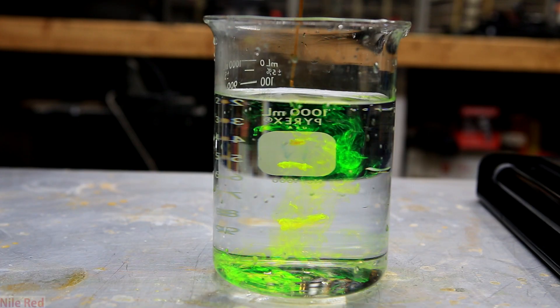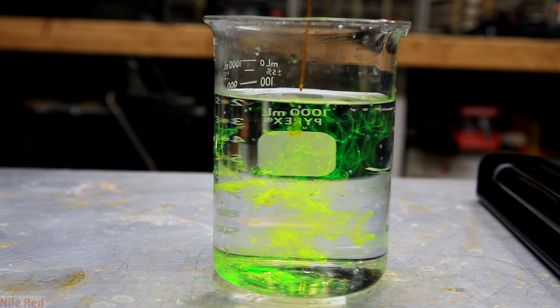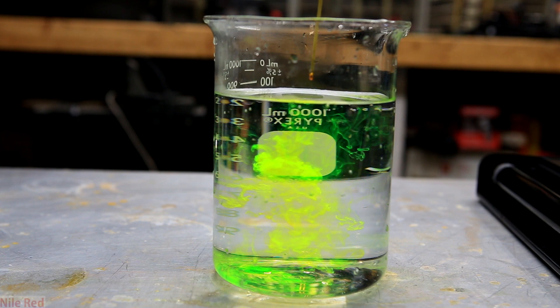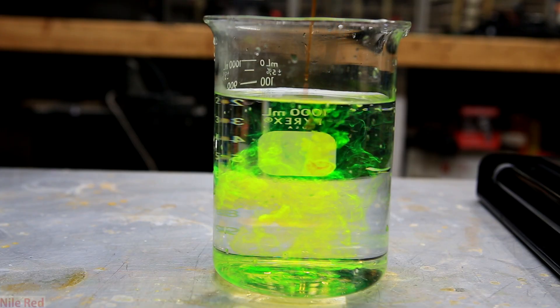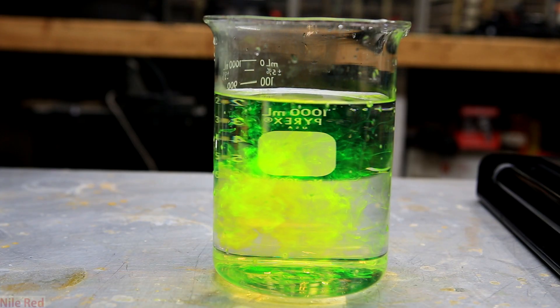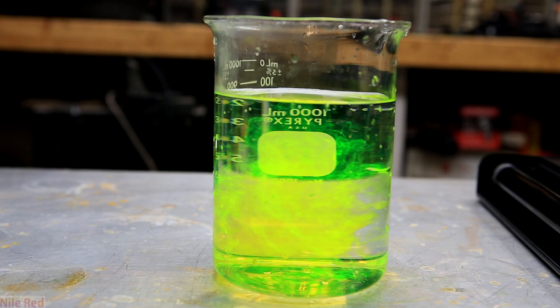In this shot, the effect is highlighted even more where you can see it's a red liquid in the pipette, but the moment it goes into the water, it turns green. In the pipette, the concentration is high enough for it to quench its own fluorescence, but when it's dropped into the water, the concentration is decreased and we can see the nice green fluorescence.